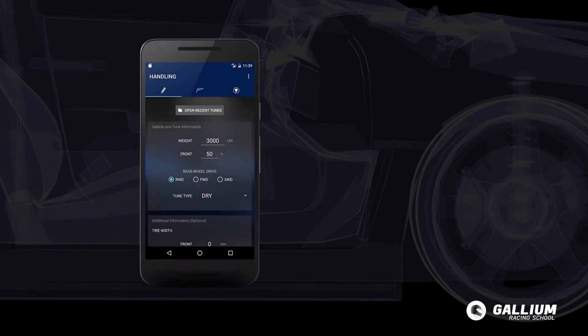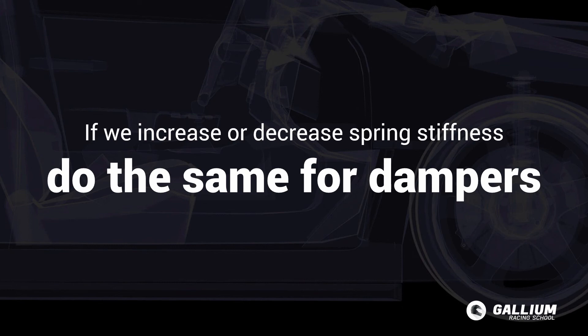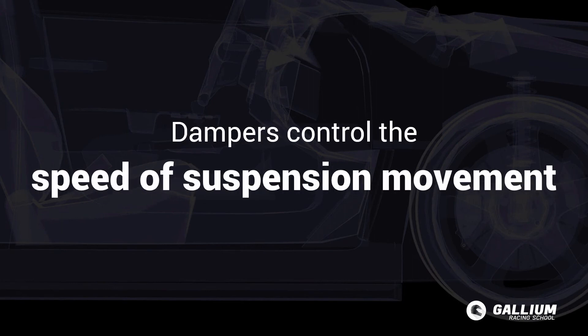There are also formulas and tuners to help rebalance your tune as you make upgrades — check the notes below this video for more information. Generally, if we increase or decrease spring stiffness we want to do the same for damper settings. Just remember: dampers control the speed the suspension moves, not the potential length of suspension travel. That function is reserved for the spring rates and ride height.